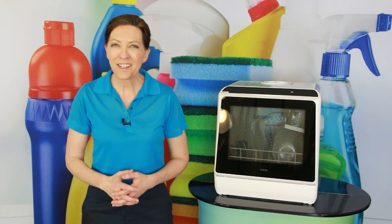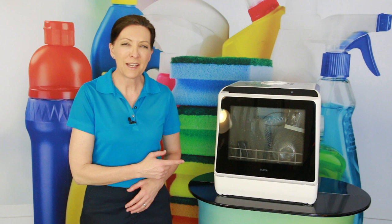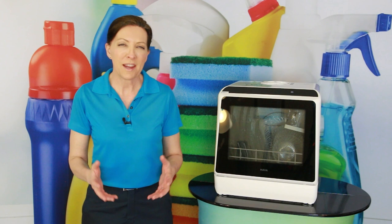I was talking to Yolanda at HAVA, and she got me really excited about this countertop dishwasher. I said, Yolanda, you have to send me one of these, and she did. I've been using it for several weeks, and I'm going to tell you about it today.